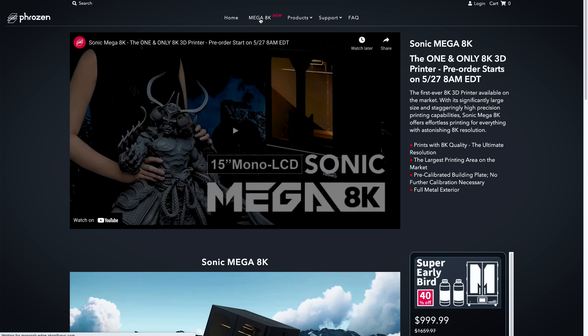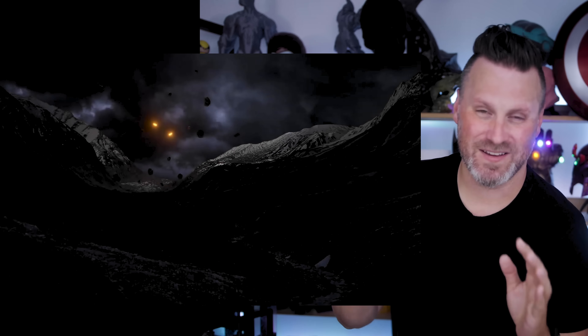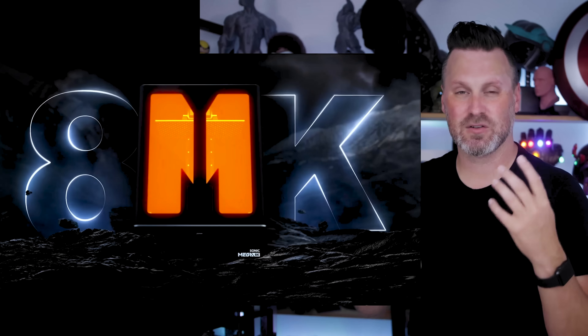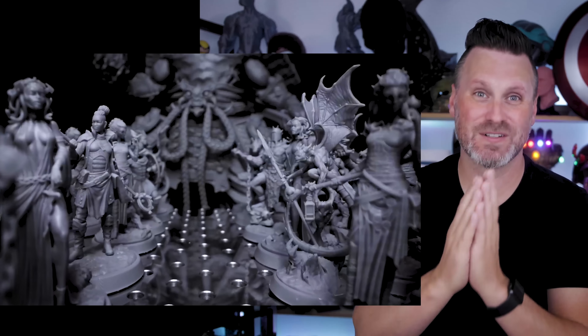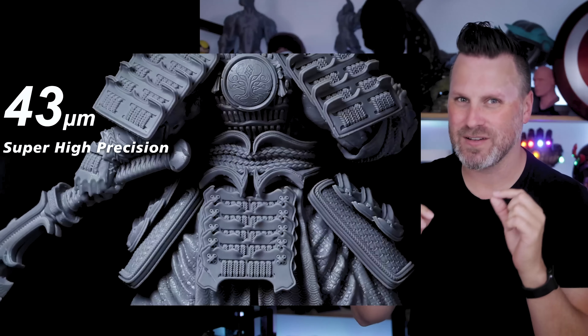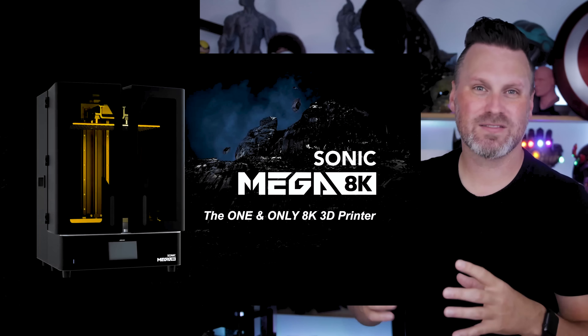This is the Frozen Mega 8K resin 3D printer — it's a 15-inch mono screen, and there are some beautifully produced promotional videos by these companies. They've really upped the game. I think this looks fantastic. They're using a lot of models from Loot Studios, and there's a huge samurai file I want to print because it looks amazing, especially at that ginormous size. They perfectly know who they're targeting with this — all of these miniature creators or people looking to sell printed things. This looks like a fantastic machine for you to jump on.